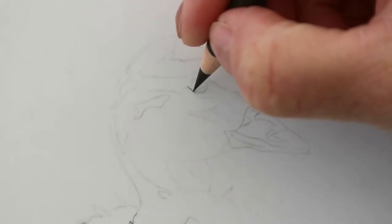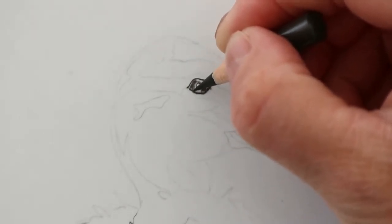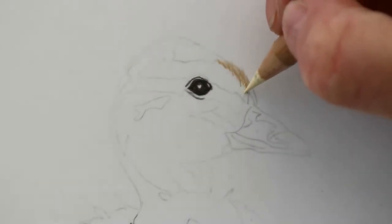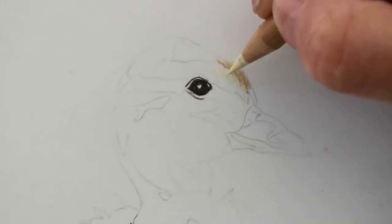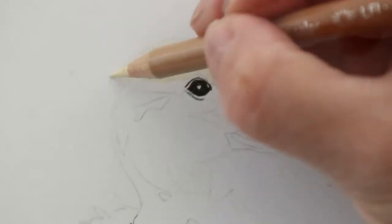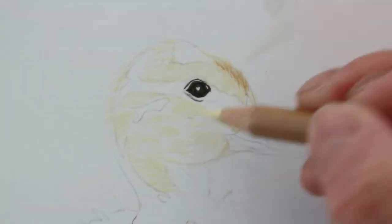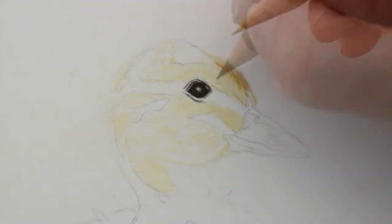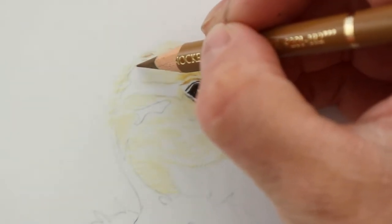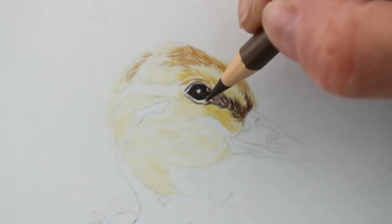I'm beginning as I usually do with any drawing, and that's the eye, because I think it gives the drawing life. I'm starting with dark sepia, just mapping in and leaving out the highlights. Then I'm going in with some light colours — I'm using a Caran d'Ache cream colour to go around some of the lightest parts. Building up through the browns into the ochres, using the fur technique: little tiny lines going in the direction of the feathers, and starting to darken up into the walnut brown.